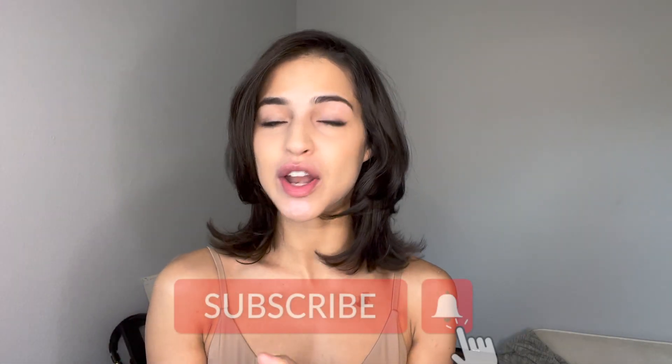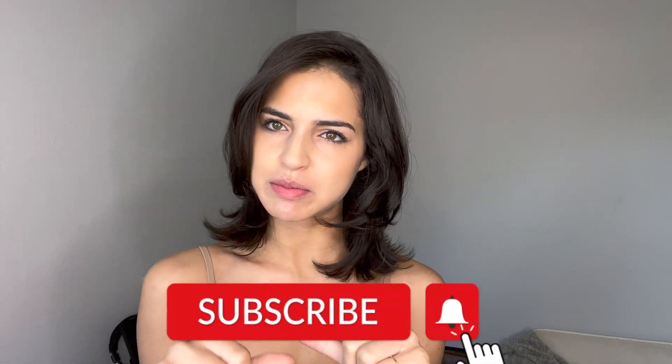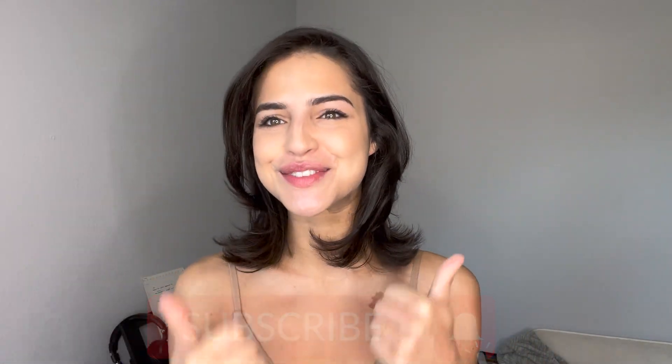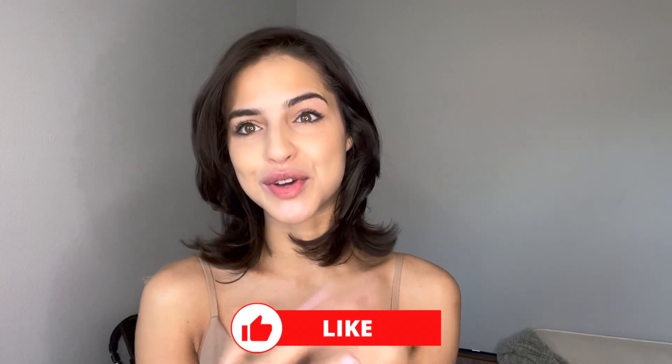Feel free to like this video, and if you don't like it, give it a thumbs down so I know not to do this again. But if you do like it, give it a thumbs up and subscribe. Let me know what you guys would like for future videos — be sure to comment and I will be responding. I post every single Friday, so tune in. Bye!